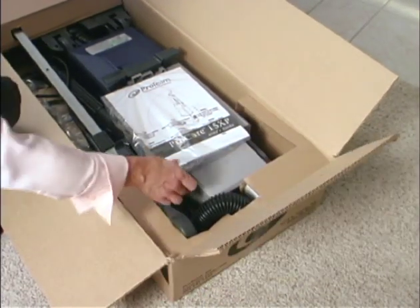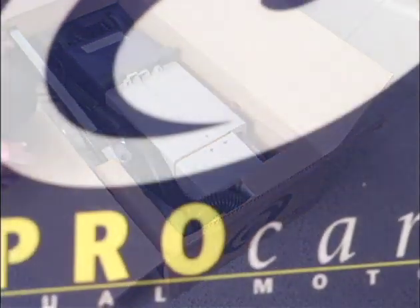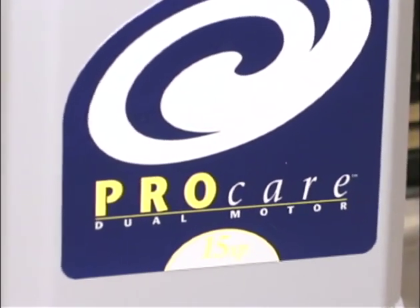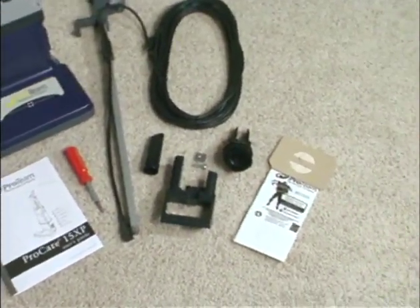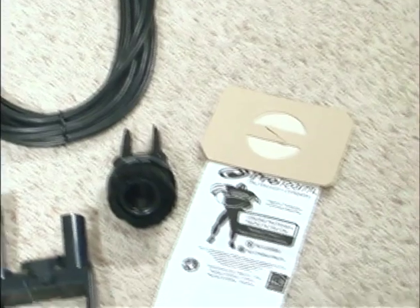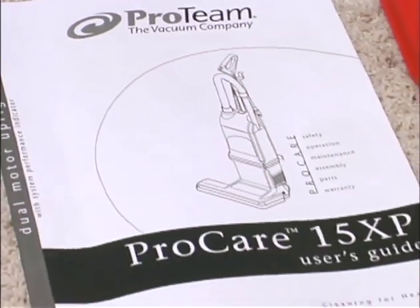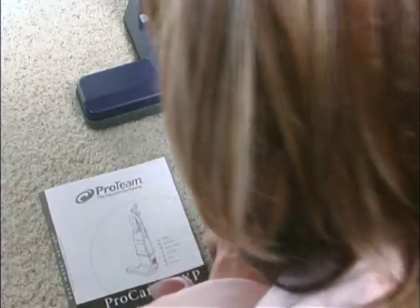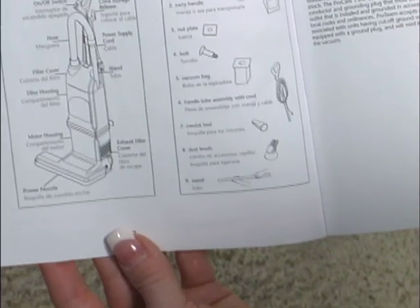When you unpack your new Protein upright vacuum, be sure to save the user's guide. Before you start assembling your new dual motor vacuum, lay all of the parts within reach on the floor and check the contents of the box against the inventory list at the start of the user's guide. If you need more time to review the assembly process, simply pause this video and refer to the user's guide, which contains step-by-step instructions and detailed illustrations.